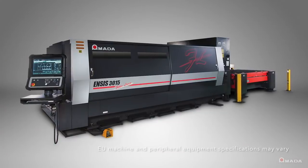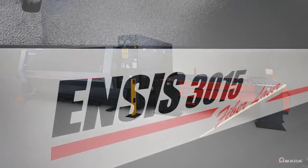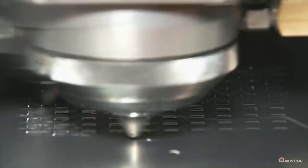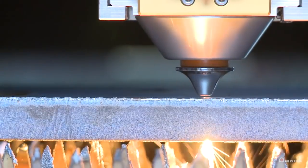Introducing the ENSIS series 3 kilowatt fiber laser cutting system. This revolutionary machine solution was engineered for manufacturers that require the capabilities of a fiber and CO2 laser in a single machine.